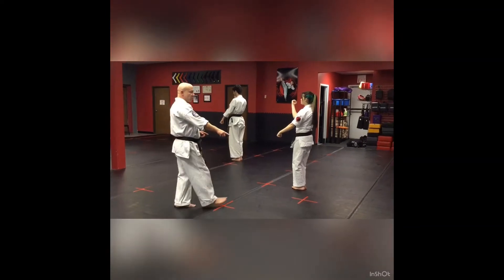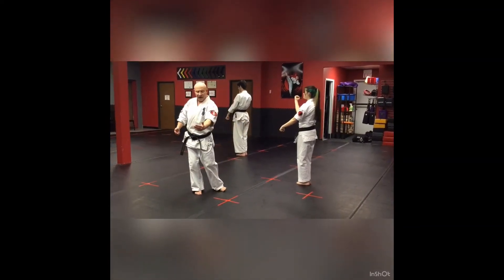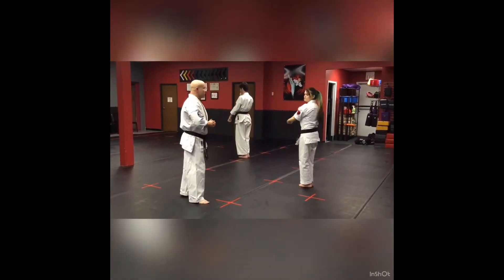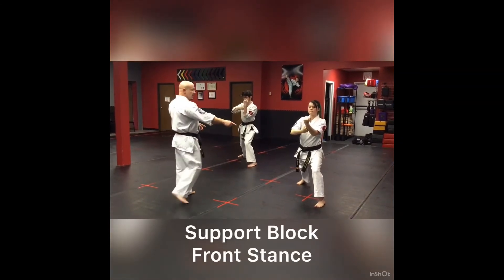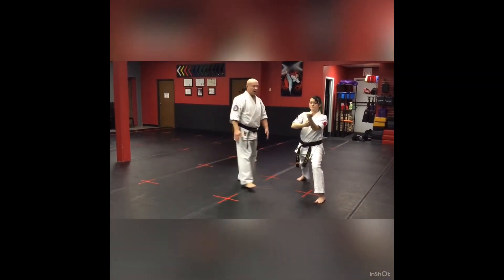From there, they're going to go into a support block with their left foot coming down the body of the line in a zenkutsu dachi, or front stance. Go ahead, chamber, and step forward into support block. Once again, they're in a great zenkutsu dachi and they're in a really good support block.